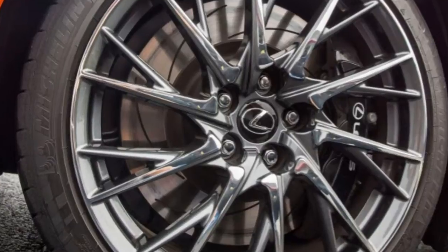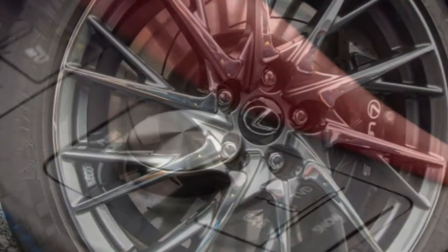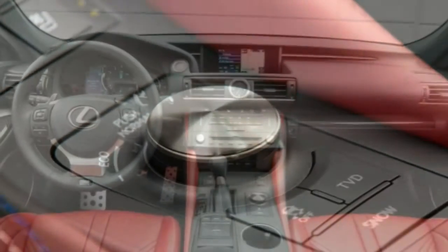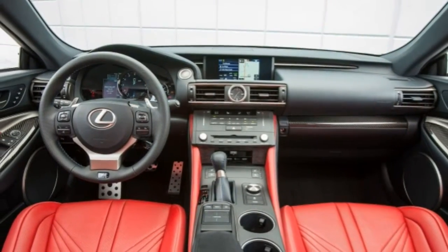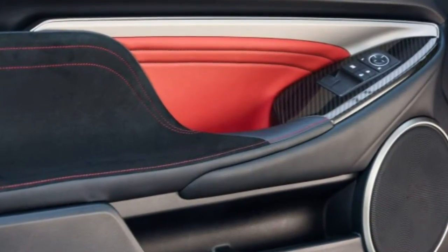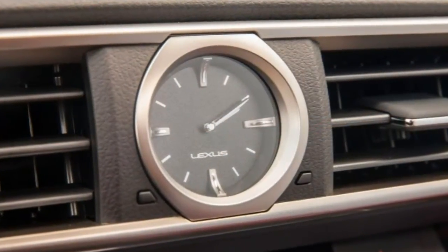Body Styles, Trim Levels, and Options. The 2016 Lexus RC F is a compact, rear-wheel drive, four-passenger high-performance sport coupe.